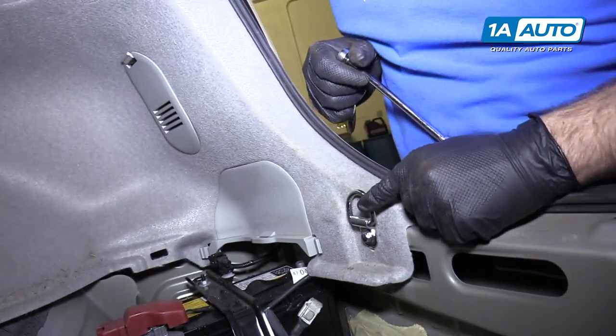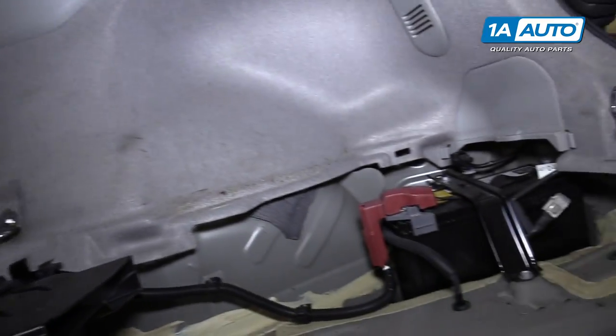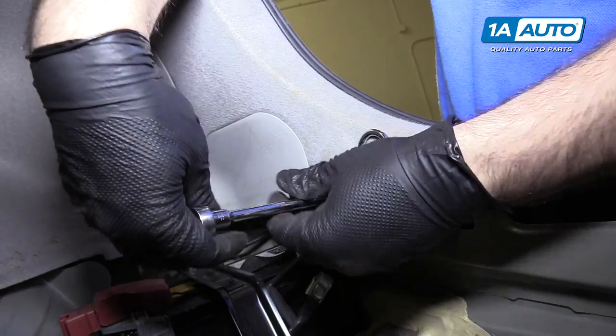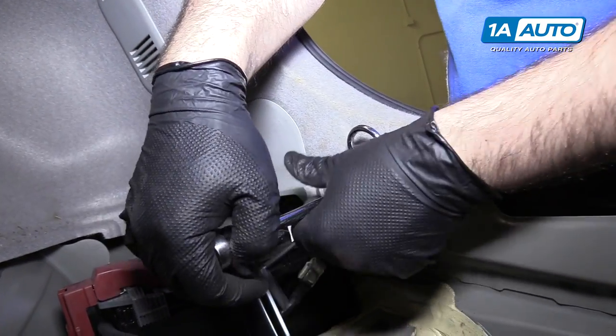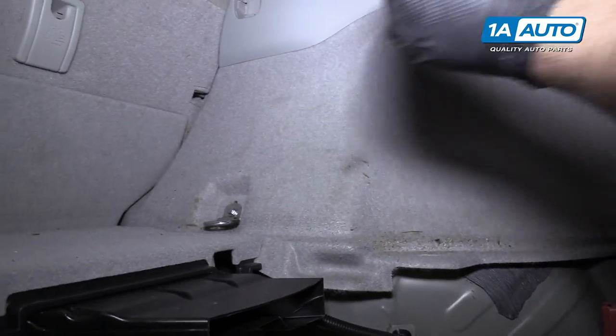I'm going to remove the cargo tie-down hooks. There's one here and one here. They both have 10-millimeter bolts in them, so we're going to use a 10-millimeter socket extension. Put those aside and do the same for the other one.